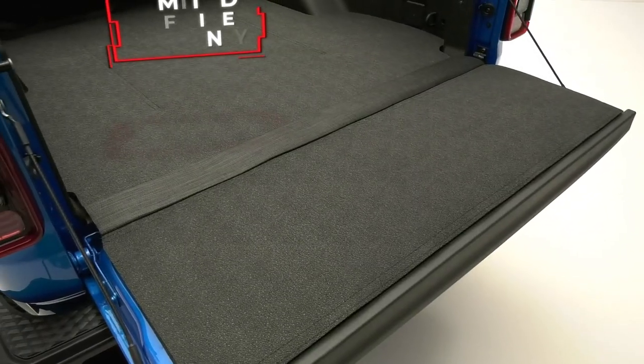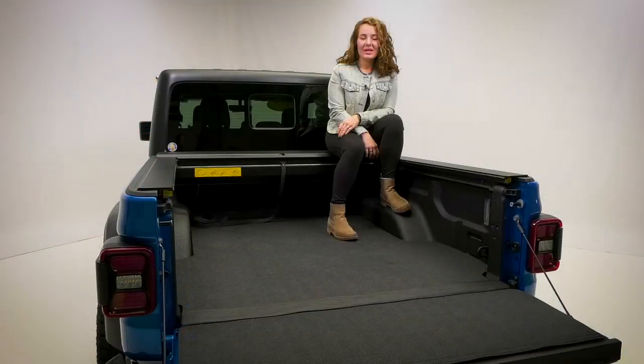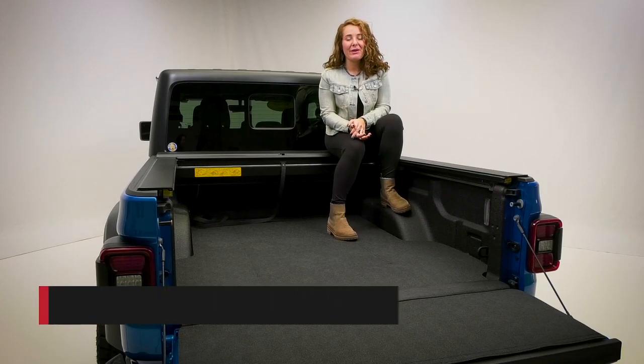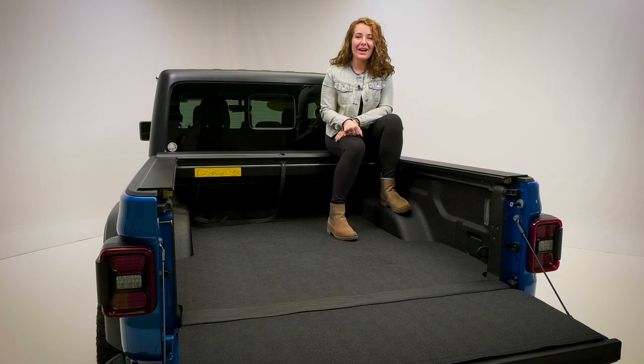The Impact Mat from BedRug is made in the USA and backed with a limited lifetime warranty. If you would like to purchase the Impact Bed Mat from BedRug or have it installed, check out our dealer locator below to find someone in your area that can help you out.